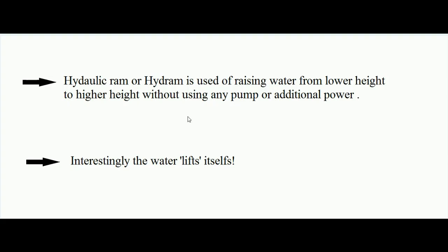Hello students, today we learn how a hydraulic ram works. A hydraulic ram is also called a hydram, and it is used for raising water from a lower height to a higher height without using any pump or additional power. Interestingly, the water lifts itself — this is what happens with a hydraulic ram.